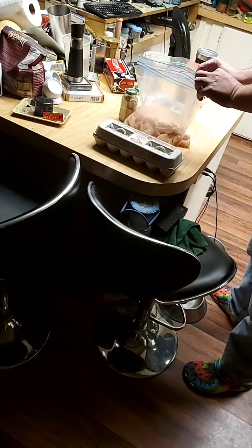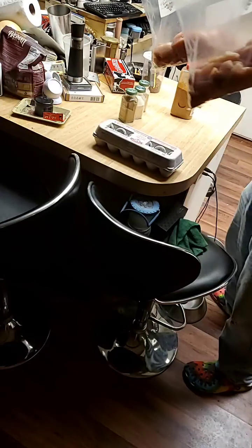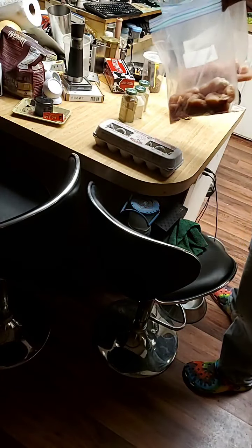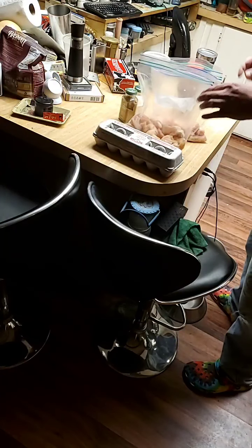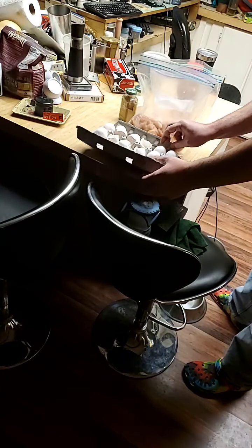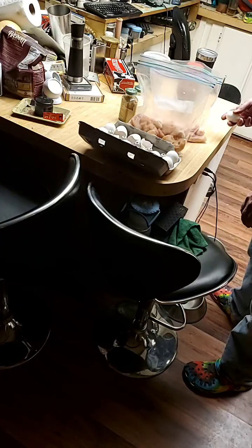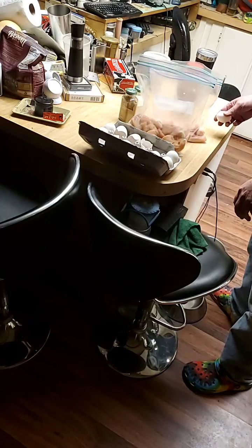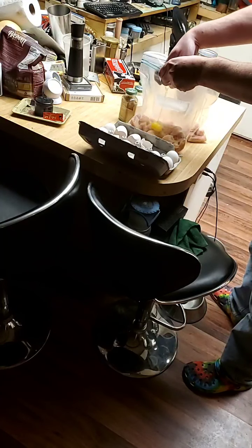We've got a Hannaford pack — it cost me six bucks for these two bags. Delilah prepped them. These are gallon ziploc bags — you don't want to put a whole lot in each bag because you're going to be mixing everything. It's a family pack of Hannaford chicken, about three to five pounds.